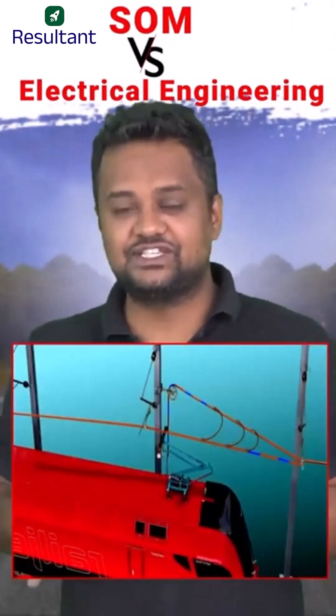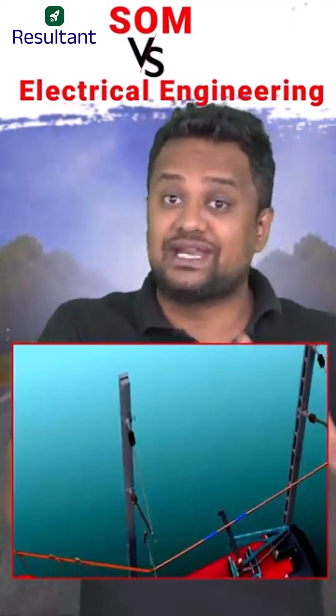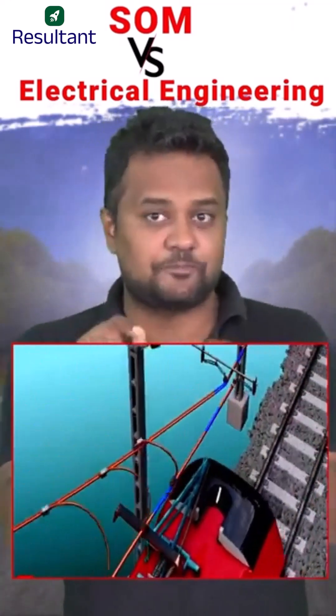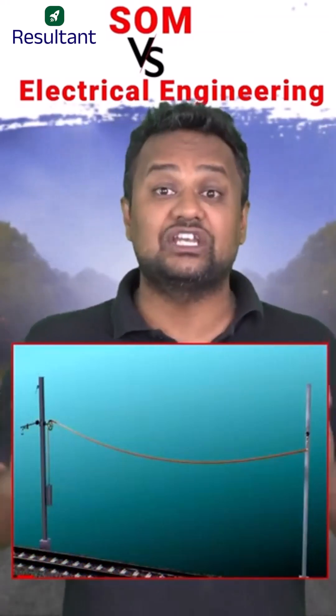Now consider a different scenario: electric trains moving fast have a wire above them which provides current to the train. That wire should be straight, because if it is sagged, sparking will occur. But will these straight wires not get stressed in winters like the earlier ones? The answer is no, because the end conditions are not fixed there.